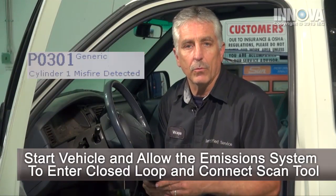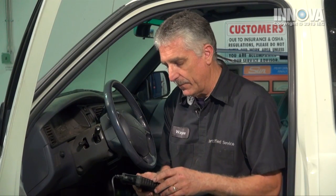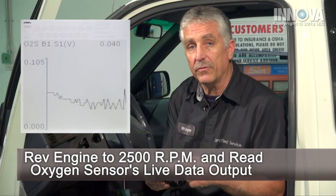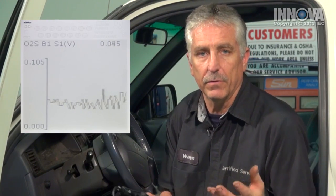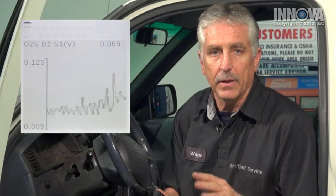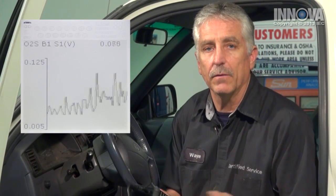We've allowed the car to run until we get into a closed-loop scenario where the O2 sensor is driving the fuel trim, and we noticed that the bank one sensor, the fuel trim sensor, is low — very low. The PCM is trying to fuel the engine. It's over-fueling the engine, causing our misfire, and then causing us to have the stumble and roughness. If it runs too rich, we're going to have the exhaust smell and the smoke that we have.